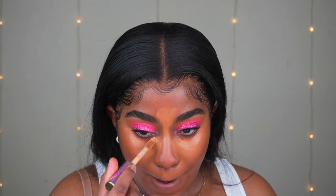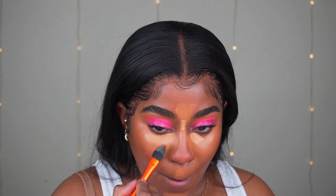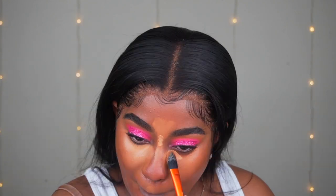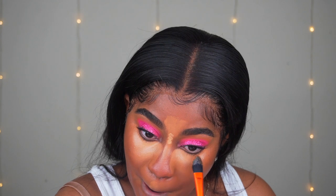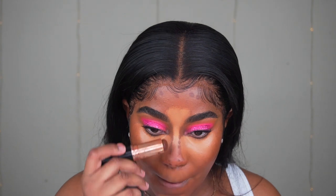I'm using Tarte Shape Tape in Tan Sand everywhere I want more intensity — the bridge of my nose and under my eyes — then blending that out with a Real Techniques brush so it's not concentrated in one place. For contour, I'm applying the Anastasia Beverly Hills Foundation Stick in the color Earth everywhere I want to contour. Then I'm taking my beauty blender and blending out the concealer, taking my time.